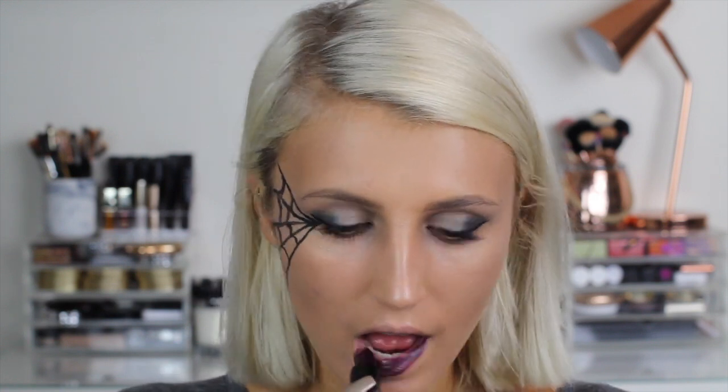Now for the finishing touch — another new Sleek product: the VIP lipstick in the shade Attitude. It is the perfect dark purple color to complete this Halloween look.